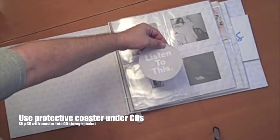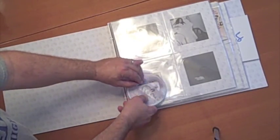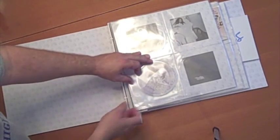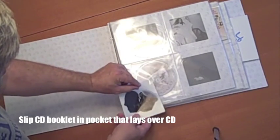There are little CD coasters to protect the CD as you slip them in and out of the CD holding space. The CD booklets go on top in their own separate pockets.